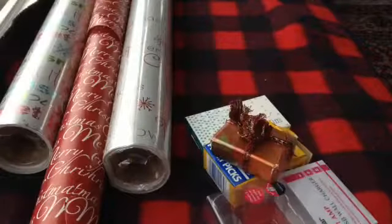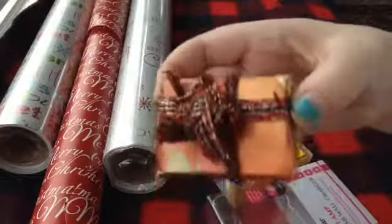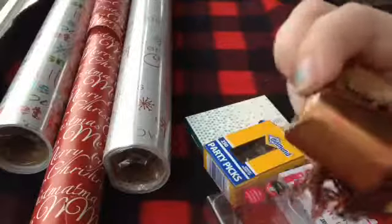Hey guys, it's the amazing Daisy Dollies, and today I'm going to be showing you how to make little Christmas presents or Christmas parcels, depending on where you're from. This one my grandmother made, and she's actually taught me how to make these.